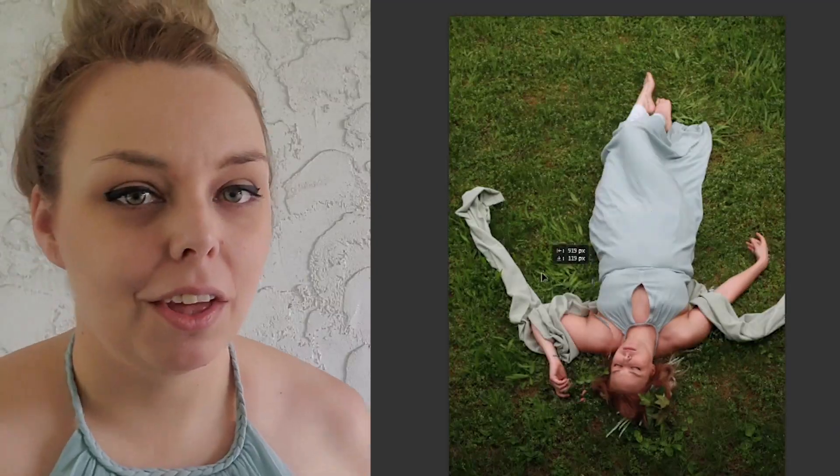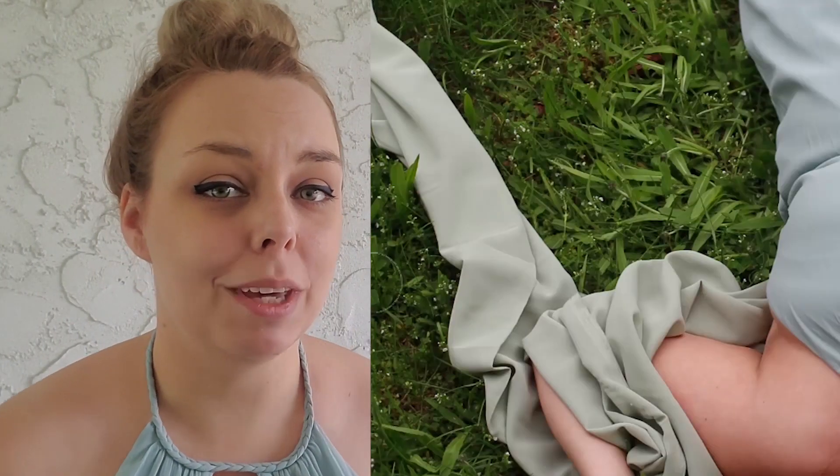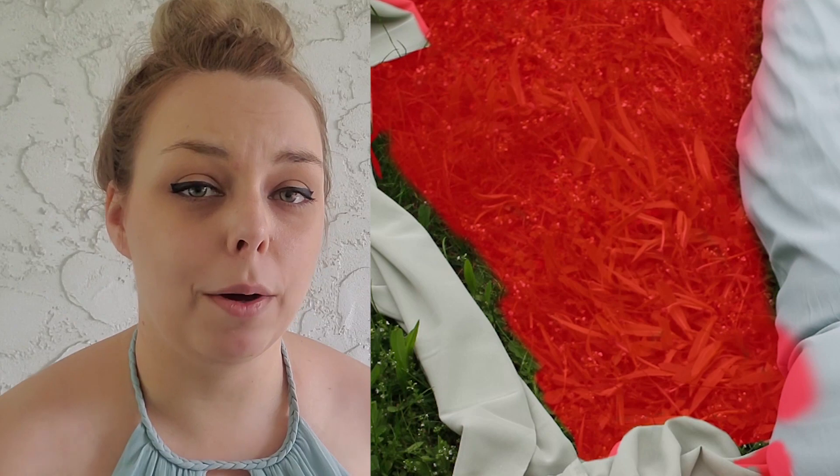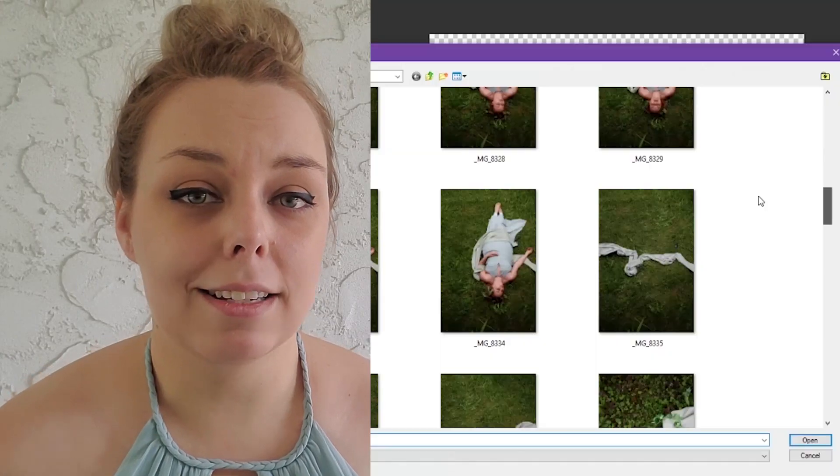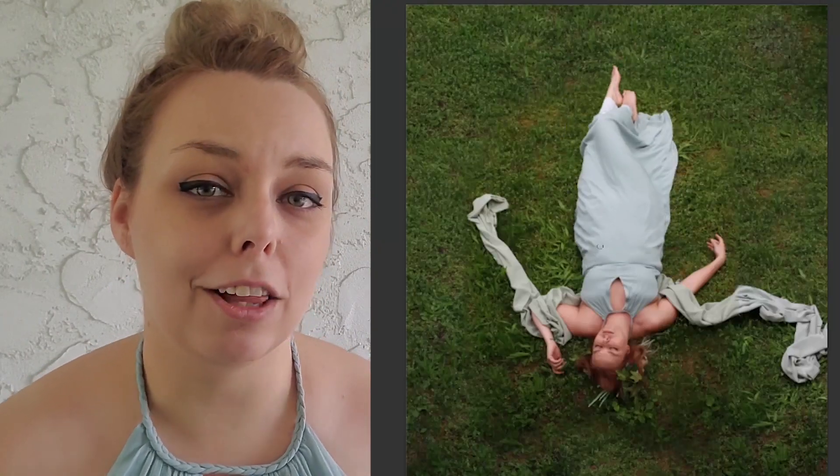I checked out the images and they're looking pretty good. The only issue is that the side where my head is sits a little darker because the house creates more shade there, but I can fix that in Photoshop. I also took a couple of blank shots of just the fabric laying in the grass, because I like to make my images more square and want to expand the frame, so I'll have options to add more fabric in Photoshop.